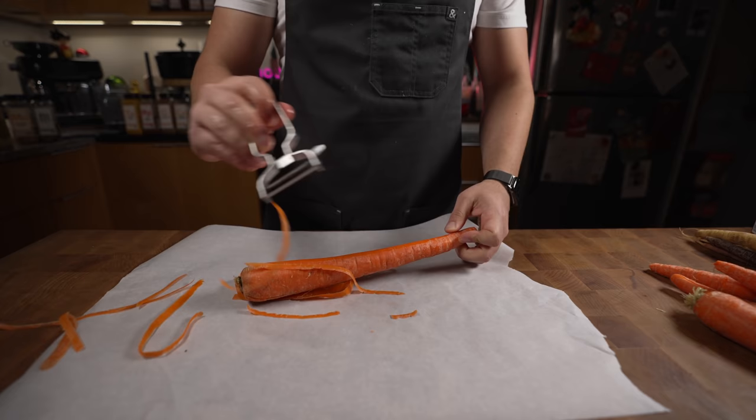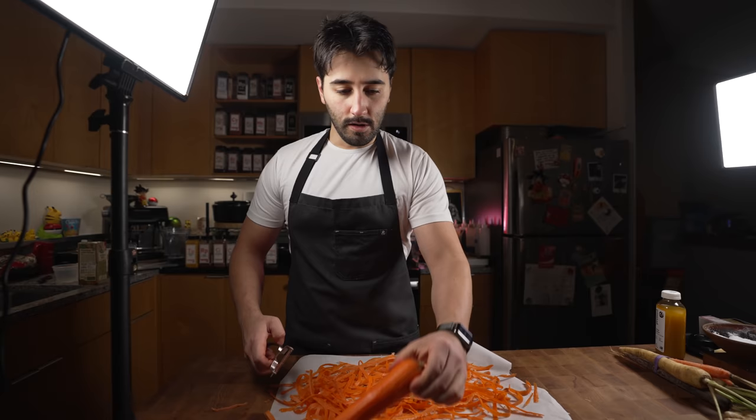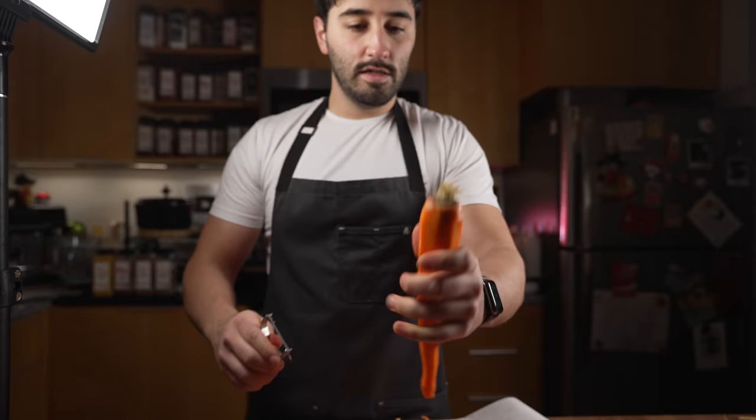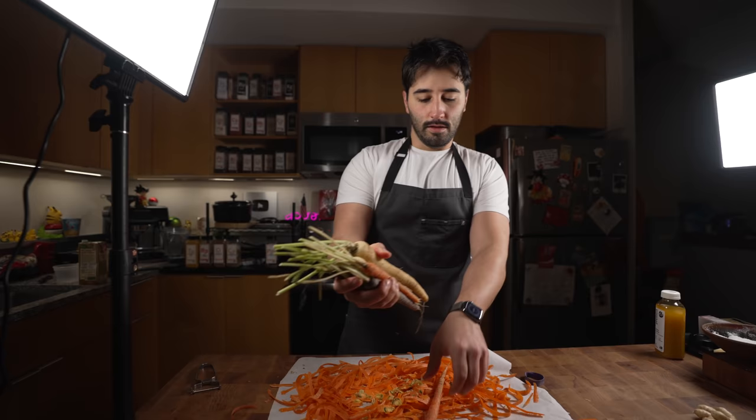A quick tip with peelers: they go both ways — did you know that? For these ends right here, I'll usually just take the peeler and take it off nice and clean. It's better to do that than to cut it off — you get less waste when you just peel the end off.